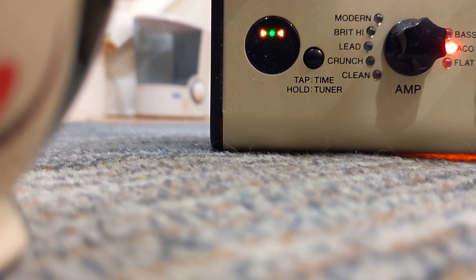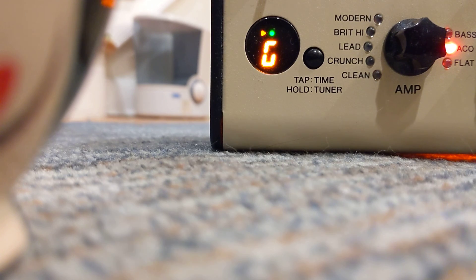So, I would say, I lowered the action a lot, I adjusted the truss rod, so it's very low action, probably too low. But, anyway, the truss rod does work.